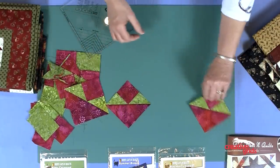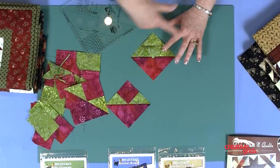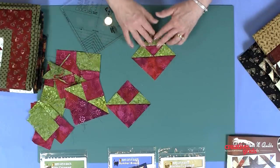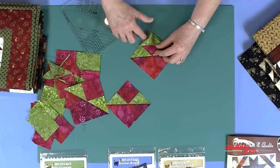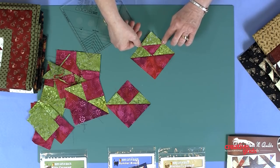To take it a step further to make a split Cat's Cradle, look in your instructions to find out what square you need on this side, draw a diagonal line on the square, place it on your block, and sew on that line. You'll fold that corner back to make your split Cat's Cradle. Trim away all of the excess underneath, and there's your perfect quarter inch seam allowance for your split Cat's Cradle.